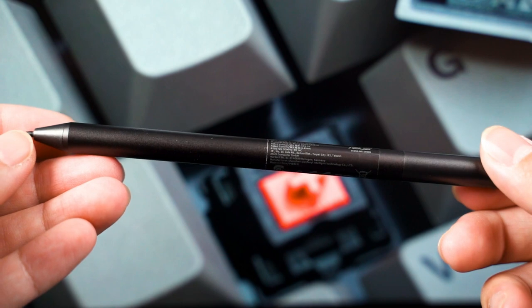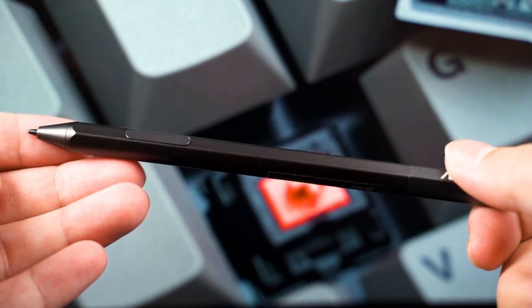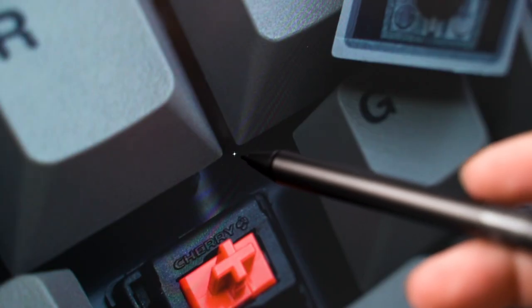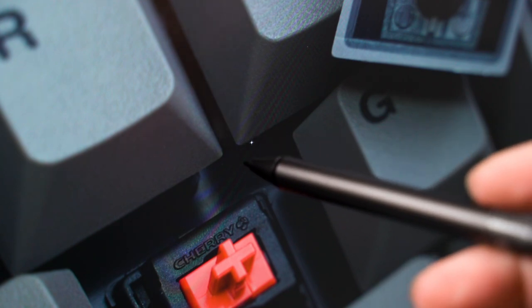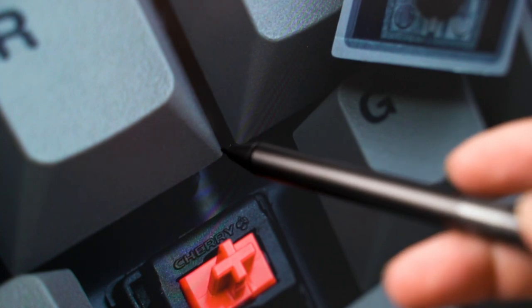The stylus is model number SA201H, and it is compliant with MPP 2.0 — the Microsoft Pen Protocol. You can just put your pen on the screen and the pen cursor will appear on the screen directly. It works on both displays.